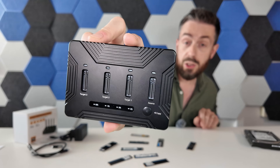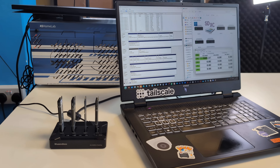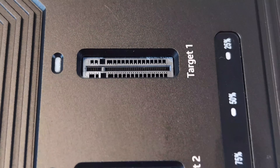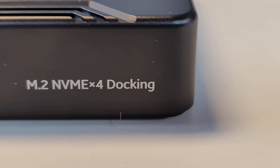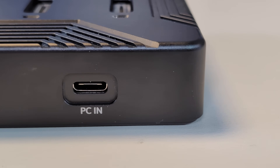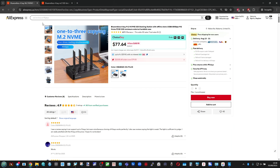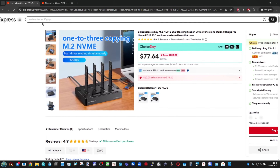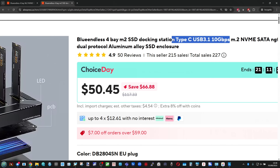This is an M.2 NVMe offline duplication box. It runs on USB 4 connectivity, allowing a potential 40 gigabits per second transmission for the storage on these drives. Knocking in at about 77 for the USB 4 version and a 10 gig USB version at about 50, there's a lot to like here.